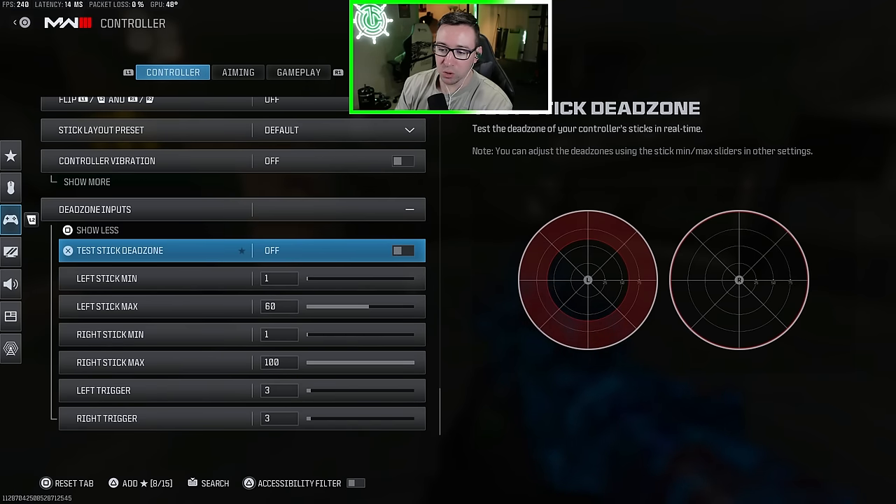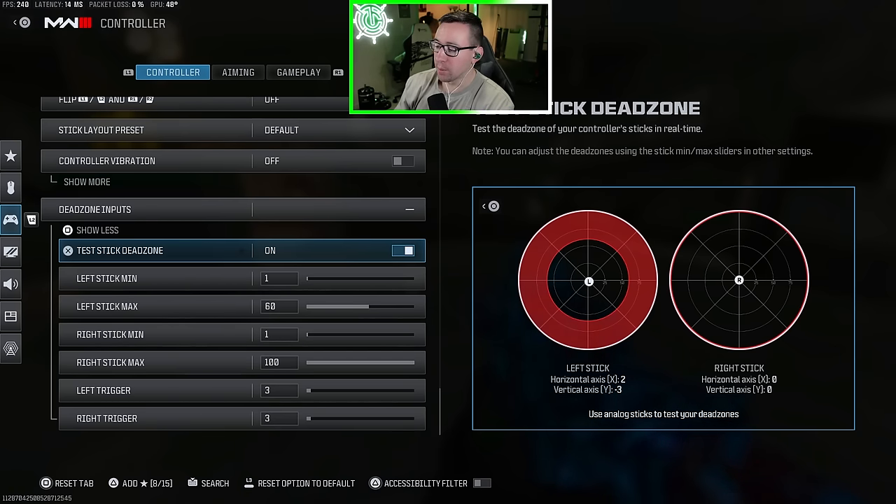There is a very cool new feature that lets you test your dead zone. When you turn this on, look at the numbers on the bottom — on the left stick it shows horizontal axis and vertical axis. If you see a constant input even when you're not touching your controller, that means you have stick drift. My right stick is at zero zero right now, which means absolutely zero stick drift. Please comment below where you guys are with your right stick when you're not touching it — I have a feeling most people are going to be like three, four, five and above.